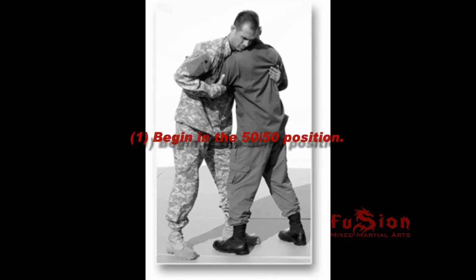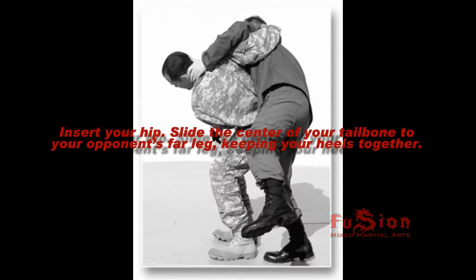1. Begin in the 50-50 position. Insert your hip. Slide the center of your tailbone to your opponent's far leg, keeping your heels together.